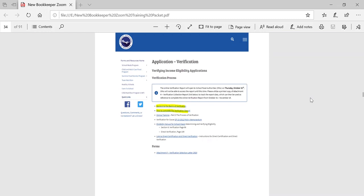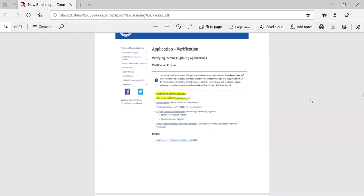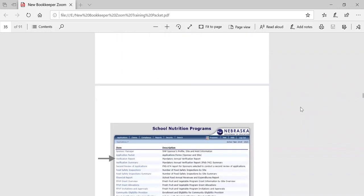So once you have counted up the number of applications — only for those students that this is how they are eligible for free or reduced price meals — then you take that total count and multiply it by 3%. Whatever that number happens to be, if it ends up being some part of a decimal, then you need to round up. The first thing after that is you're going to need to contact your household. For that, you are going to use attachment F, which is the notification letter that is sent to your households.